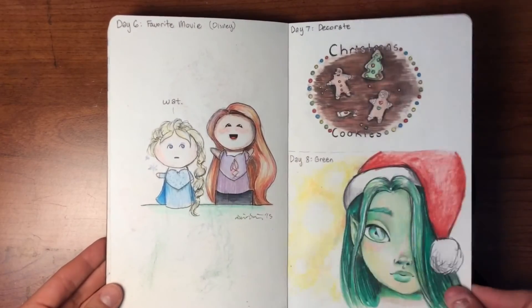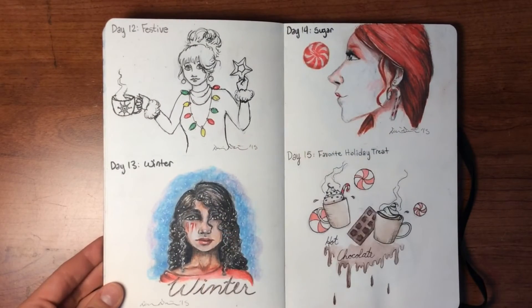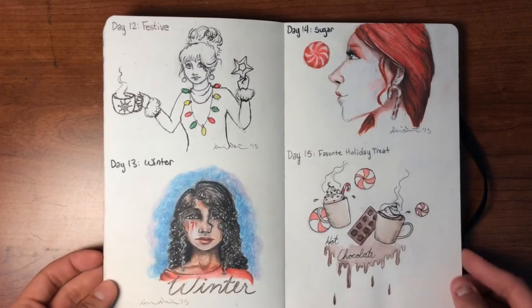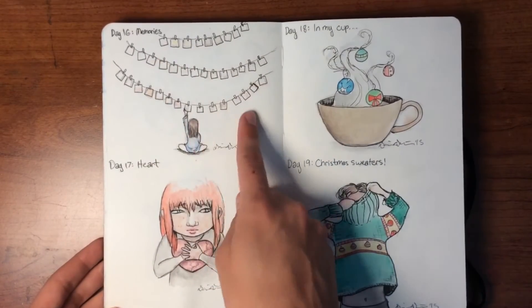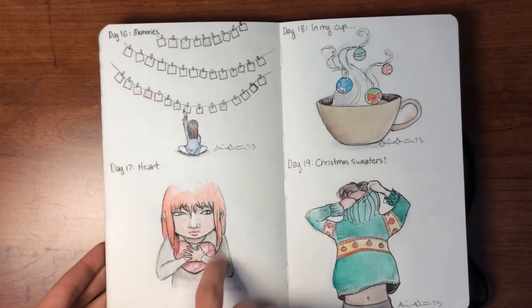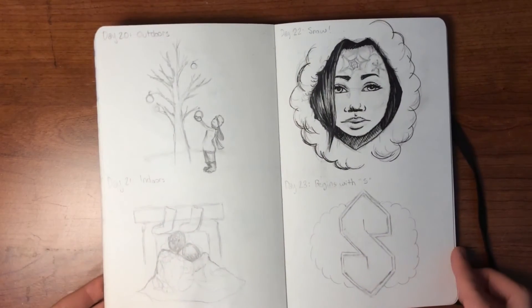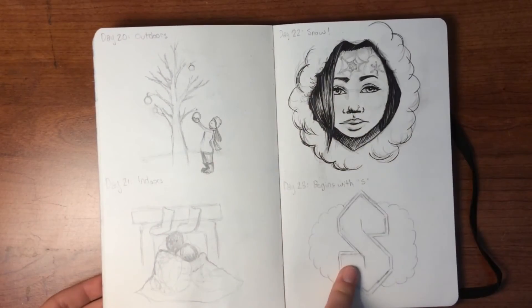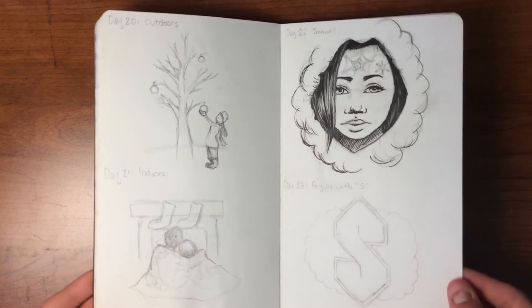Day seven was decorate, then green, red, gift, dance, festive winter. This is another Lunar Chronicles character. Sugar — favorite holiday treat — I love hot chocolate. Memories — this reminds me of the One Direction music video 'Story of My Life.' Heart — her heart is broken. In my cup. Christmas sweaters. I didn't completely finish the challenge since it got busy during Christmas season and we were on vacation. Here are sketches for the following days that I don't think I ever posted on Instagram — I'm just going to color these blue, I think.